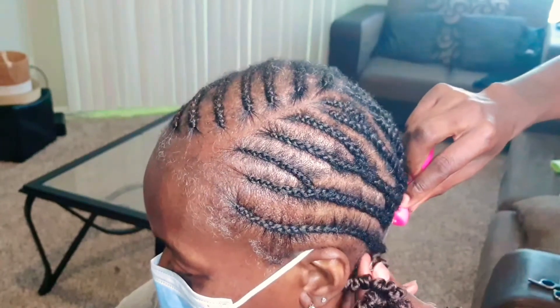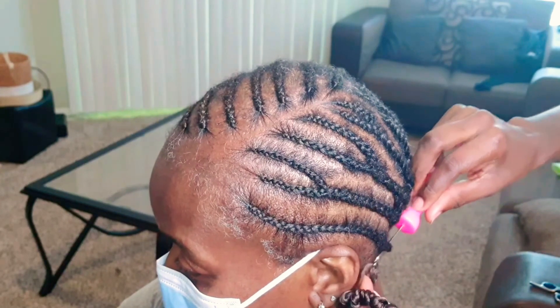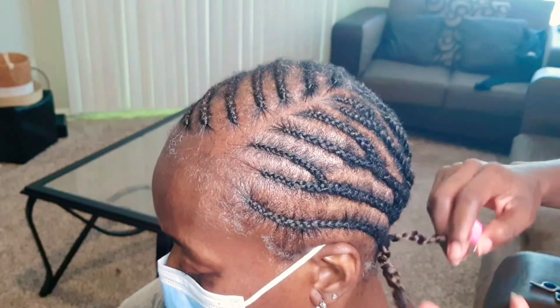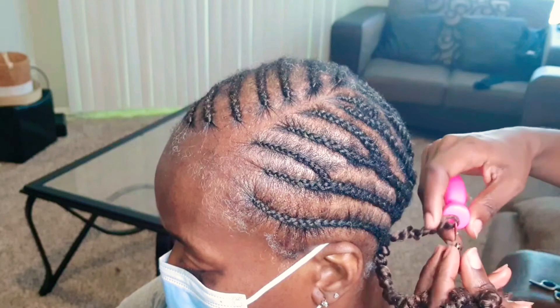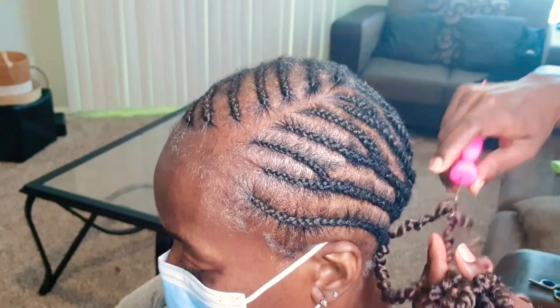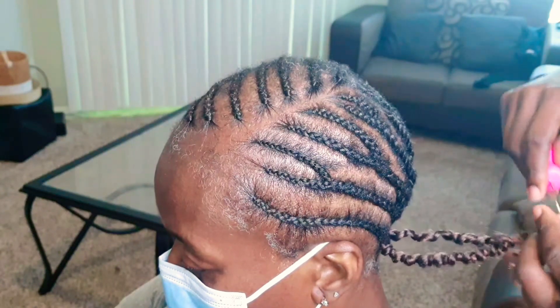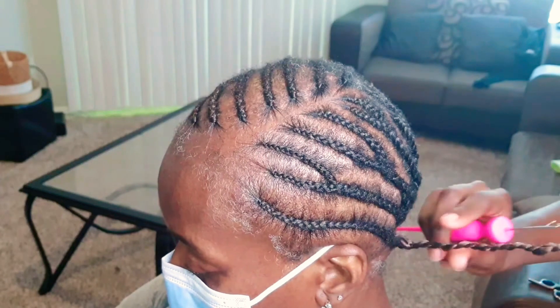When it comes to crocheting her hair, everything is going to be pretty much the same as I would do on anyone's head. I'm going to push the crochet needle through the bottom of the braid, hook the crochet hair, make sure the latch is closed, and pull the hair through the bottom of the braid. The last part is optional — you can use the crochet needle or your hands to guide the end of the crochet hair through the hole, then pull. I'll follow these same steps throughout her entire head until I get to my last crochet twist.